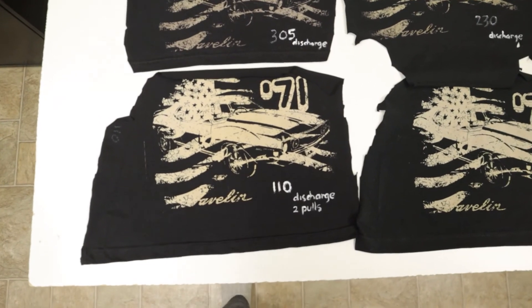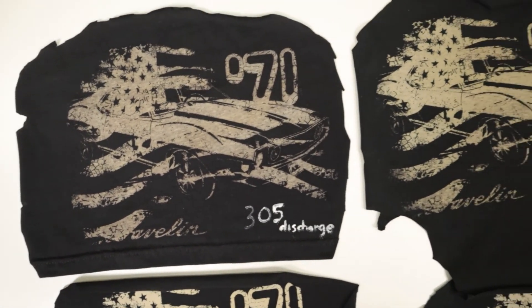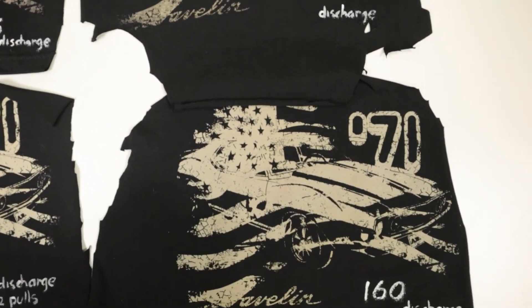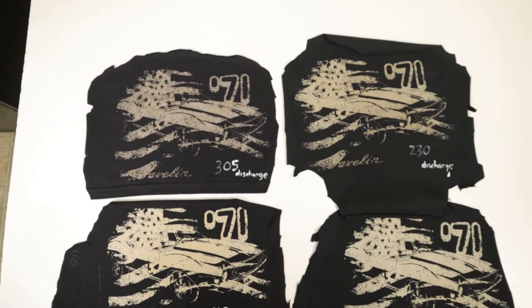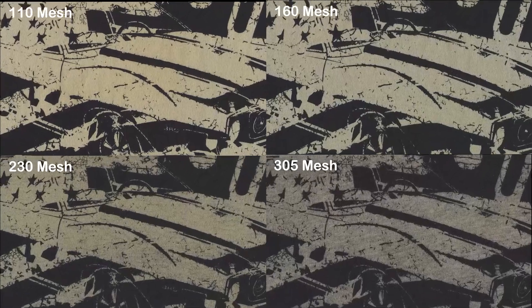It's not so easy to see with this video camera, but there is a noticeable difference between them, especially the 110 to the 305. What I've done to provide the best possible reference for the viewer is to scan them on a flatbed at 600 dpi. These haven't been color corrected or anything, and the scanner software's had all the auto adjust settings turned off, so what you're seeing is an accurate comparison.